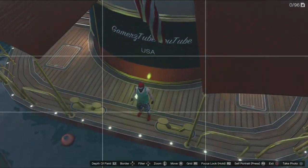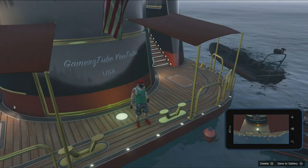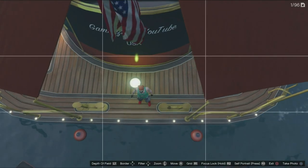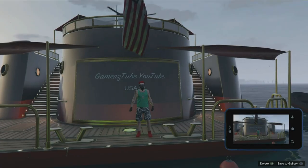But you guys can take snapmatics like this — take a photo and save to gallery. Everyone's gonna be like, how did this guy do this? How did he take pictures like this while his character is in third person?